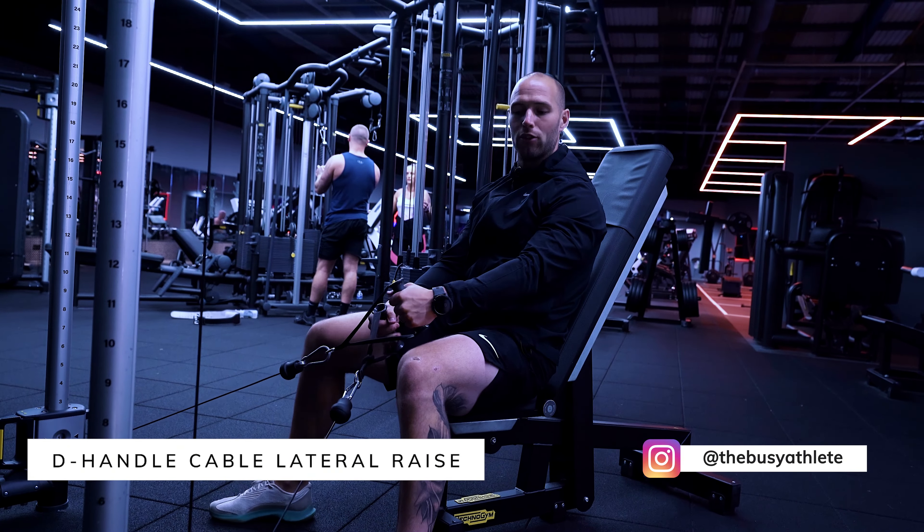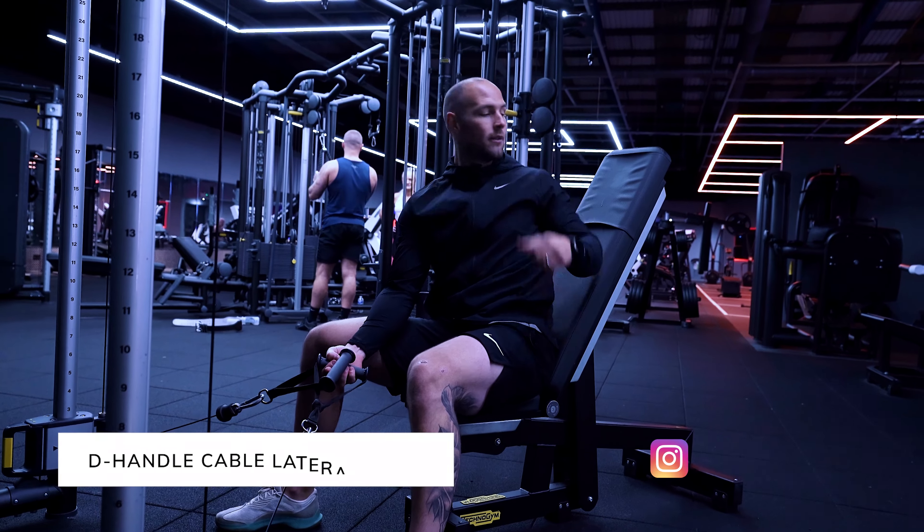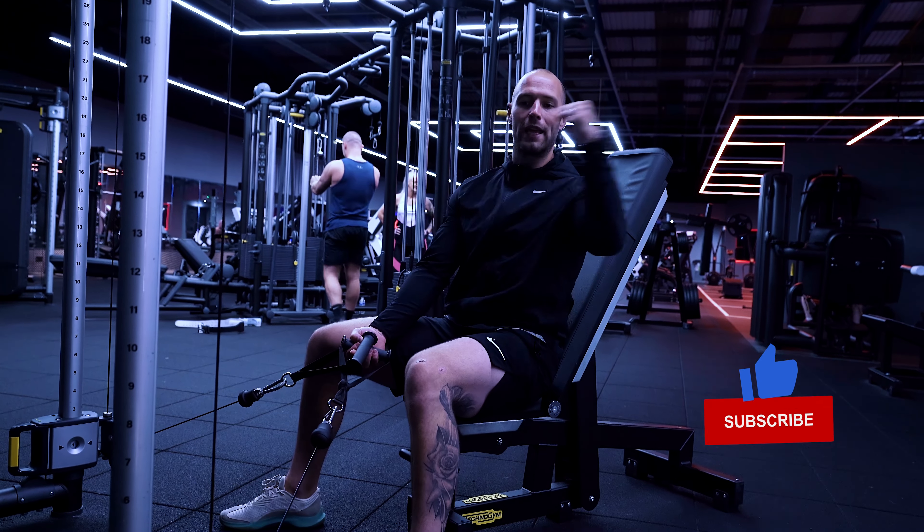So we've got the D-handle cable lateral raise. For this we're going to go at a 45-degree angle on the bench — it's just going to give us that little bit more support as we're pulling the cables away.